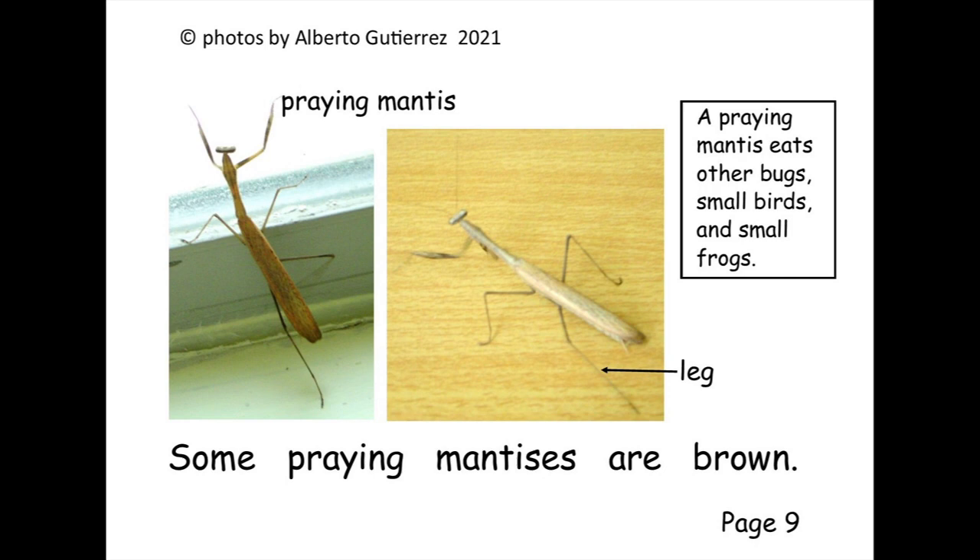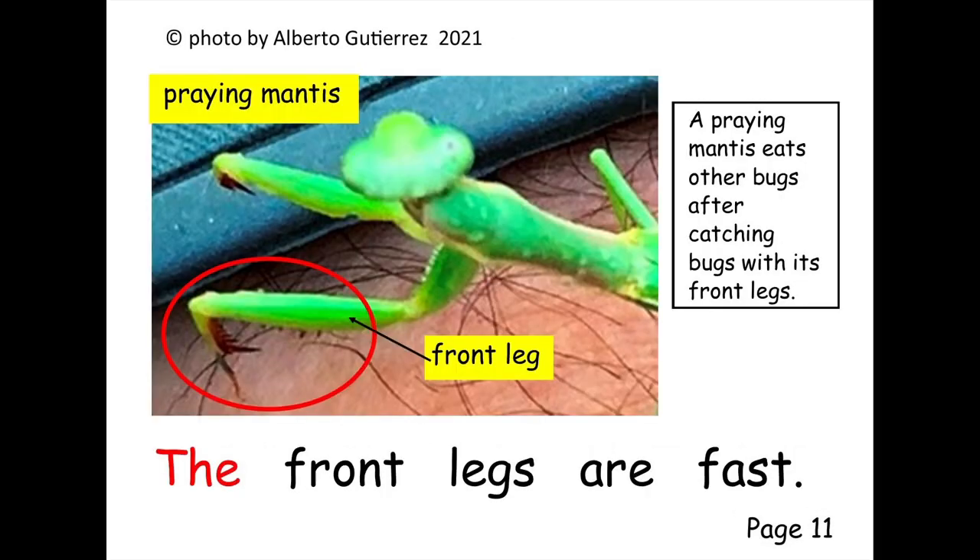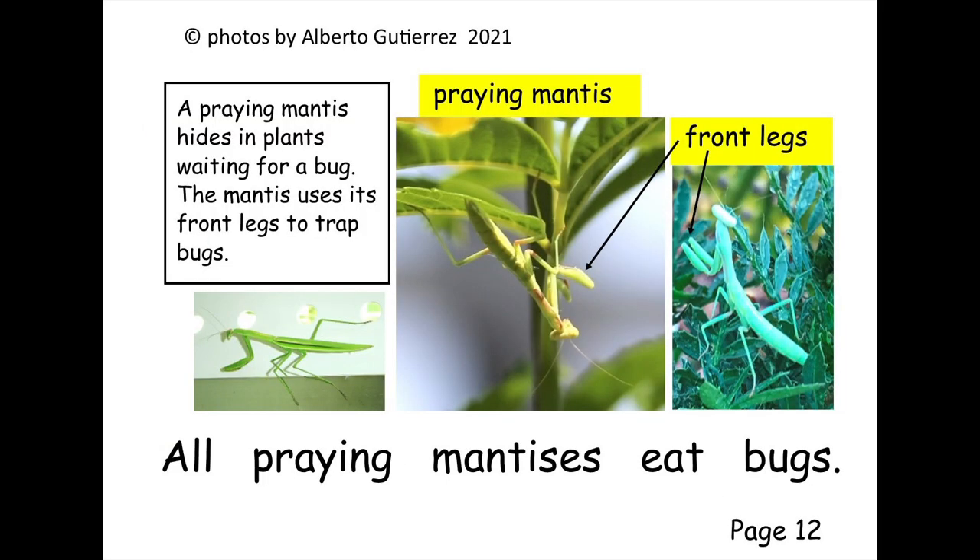Some praying mantises can fly. Some praying mantises are brown. Some praying mantises are green. The front legs are fast. All praying mantises eat bugs.